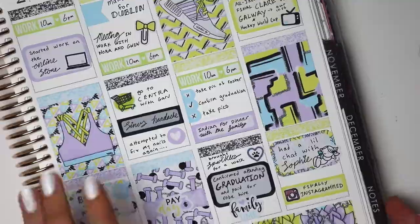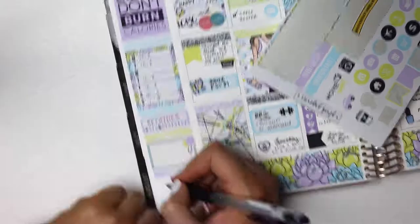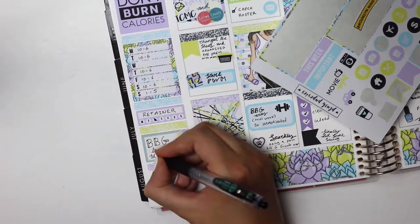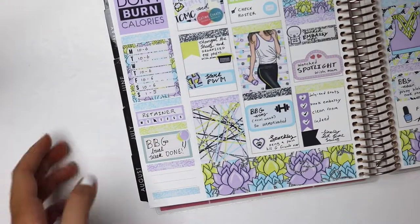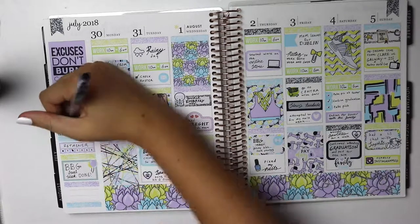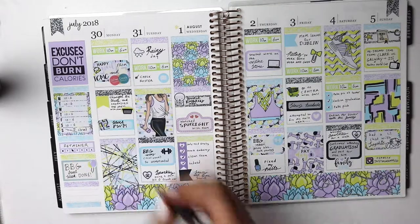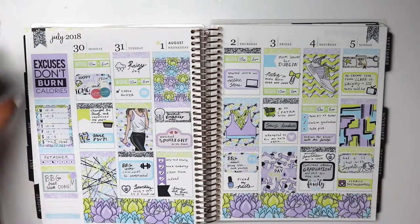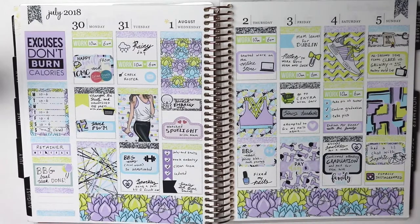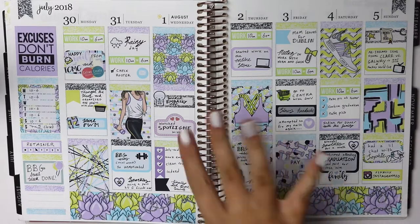I was chatting with my friend on the phone and finding Instagram because I've been finding it hard to keep up with Instagram. I put little balloons and wrote 'BBG trial week' because I put that box in at the start of the week and kept forgetting to write in it. And that is it for this week's plan with me — I hope you enjoyed! I think it turned out really nice and cohesive with the colors. If you did enjoy, give this video a thumbs up and subscribe to see more videos from me — I post pretty much every week. Bye!